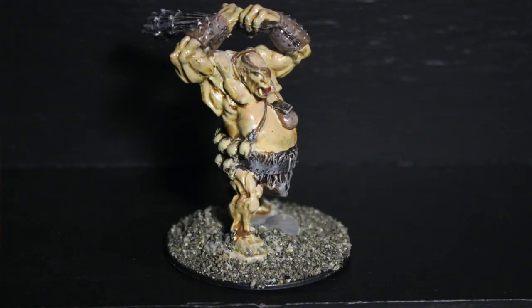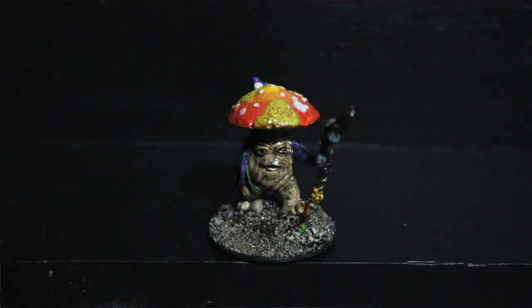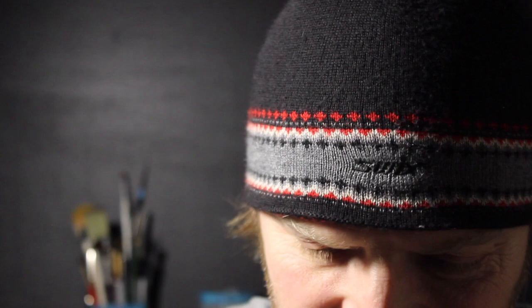As our party advanced we had to have some bigger foes, so an ogre joined the party — but still again just pretty much some colors and wash. A myconid of sorts joined in the fray soon after that. A few more colors, maybe a little bit of an attempt at wet blending at the top. Not very successful.